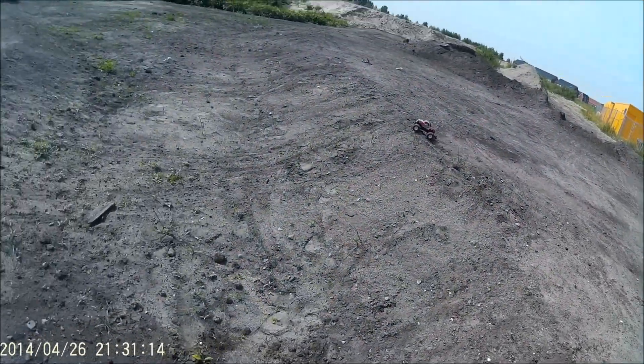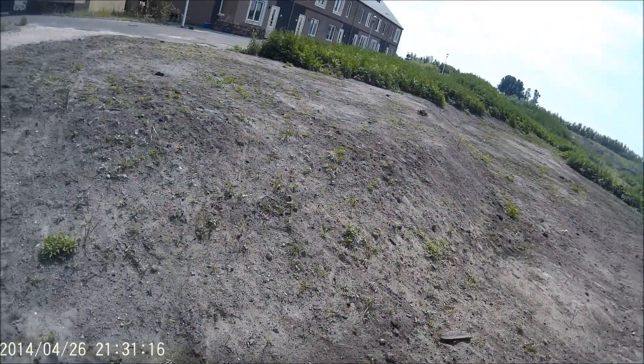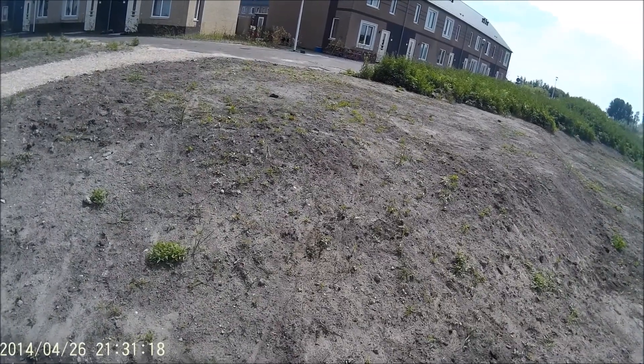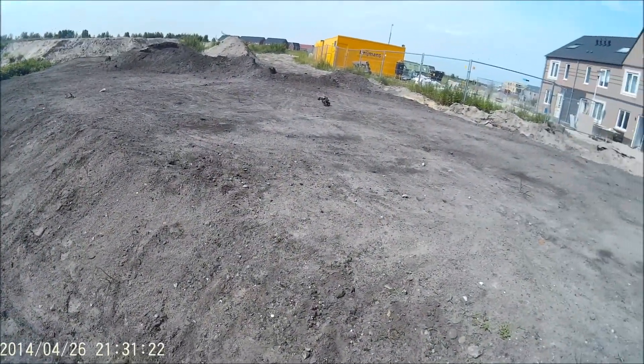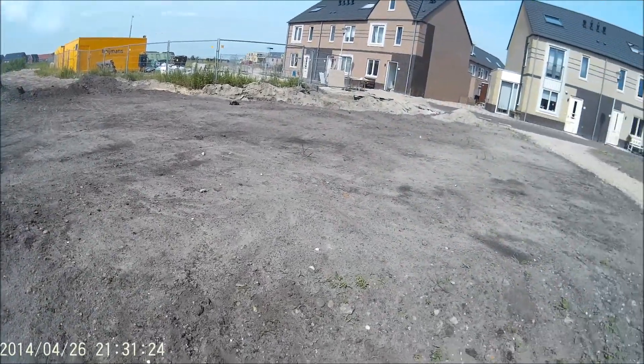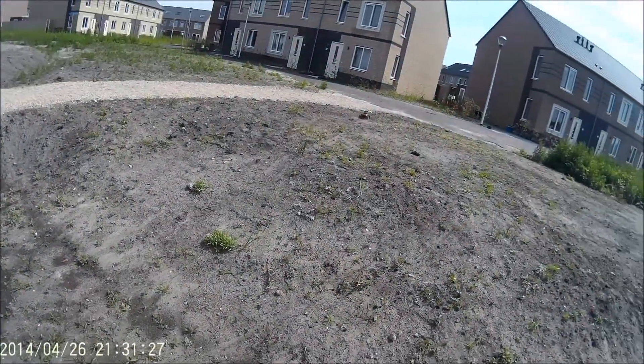It's just a fun little truck. It really feels like a monster truck. I like the look of it — it has that nice Nitro Circus body. Nitro Circus isn't really a thing in Europe, but I just like the way it looks. That body has actually held up quite well considering it's pretty thin plastic.